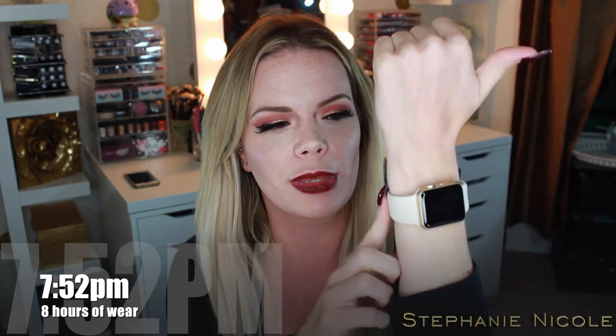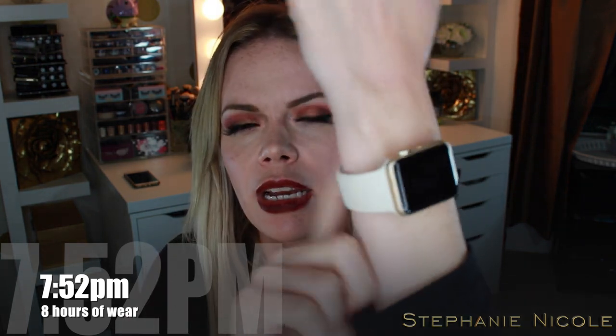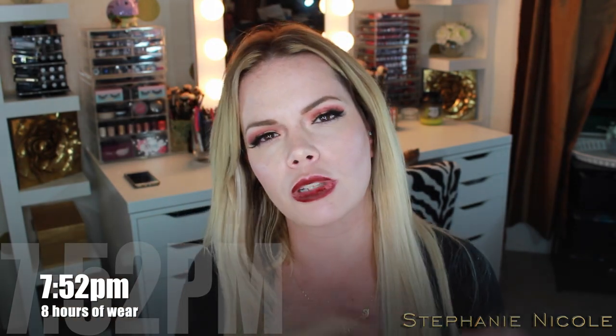Hey guys, so it is 7:52 — a little more than eight hours after initial application. I went and got myself an Apple Watch. I really wanted one since they came out with the new ones — I loved the original gold one but that was like fifteen thousand dollars. They just released the Sport in different colors with an aluminum casing in gold and rose gold for a few hundred dollars, so I'm super excited.